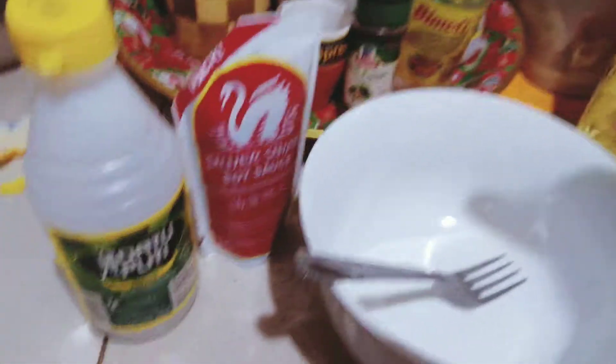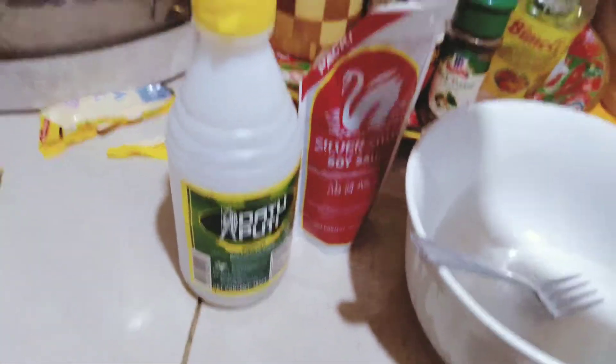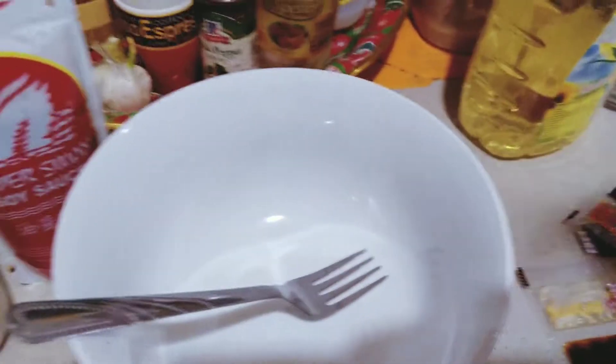I'm going to put the seasoning in the sauce. I'm going to put everything here in this bowl and then I'm going to add a little bit of soy sauce and vinegar and a little bit of honey to mix everything. That's how I do it.